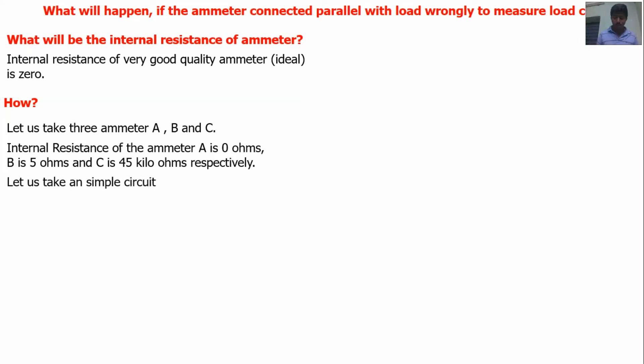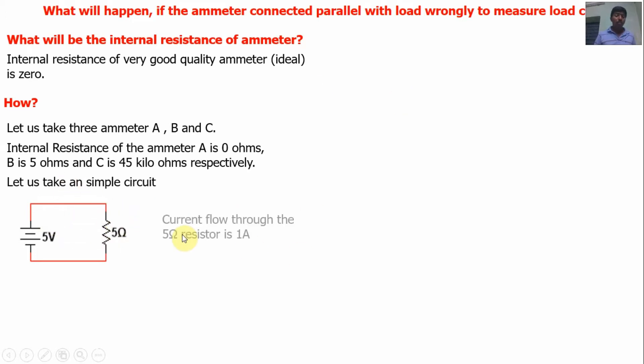Let us take a simple circuit. What will be the current flow through the circuit? The current flow through the circuit is 1 amp, because based on Ohm's law, I = V/R. V is equal to 5 volts, R is equal to 5 ohms, so I = 5/5 = 1 amp. The current flow through the load — a 5 ohm resistor — is 1 amp.